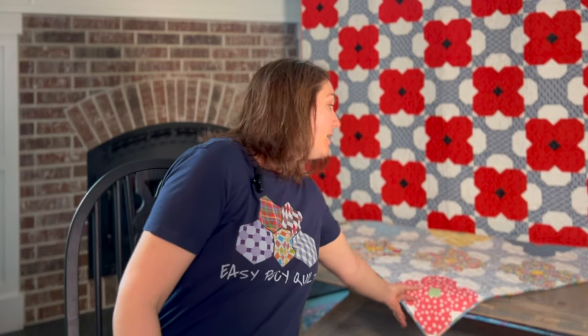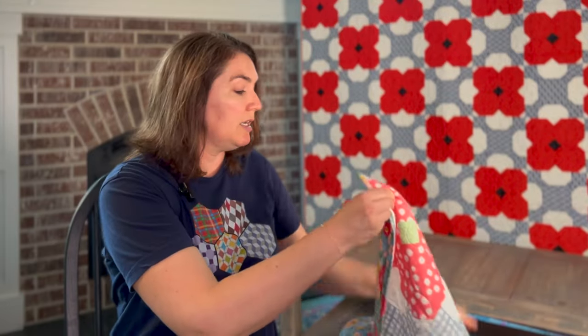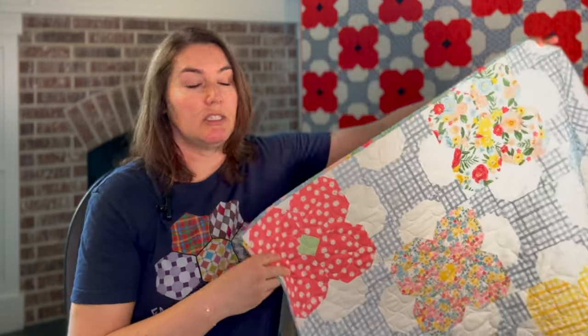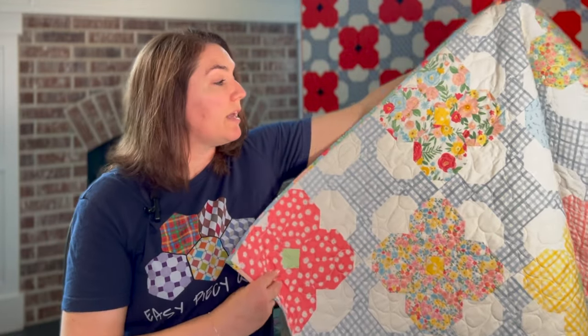This quilt was designed with that poem in mind and that is why it is called Poppy and that is why it is red, white, and blue. However, this quilt is very versatile — if you make it in different fabrics, it takes on a whole new life and a whole new meaning. I've made it in a floral design, which is very beautiful for spring and summer and seems more like a farmhouse decor type of pattern.